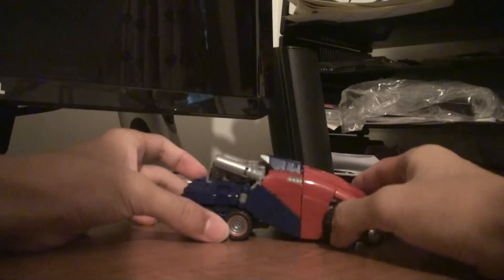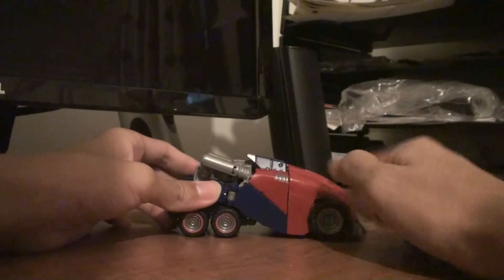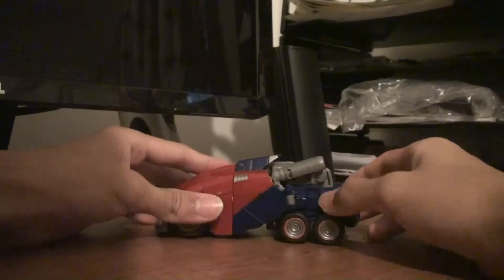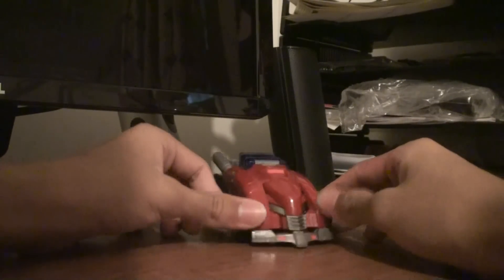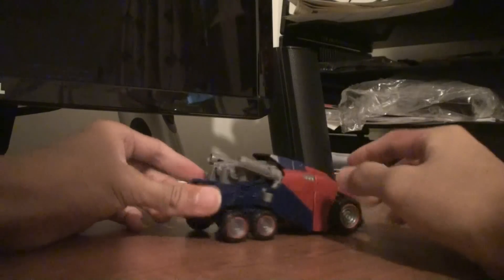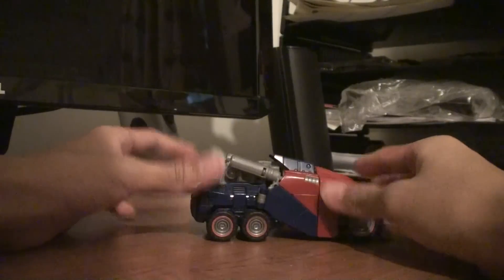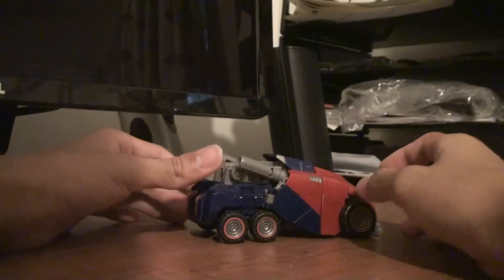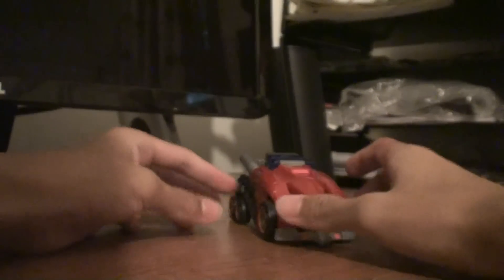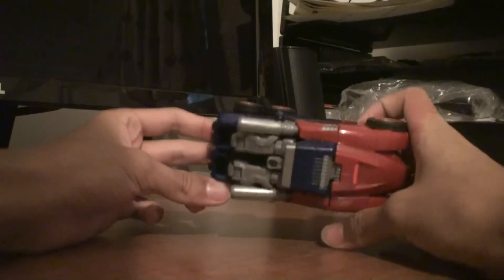Considering most of the time Cybertronian mode vehicles is just another word for folded up robots with wheels or landing gear or wings. But these actually look like real vehicles that you could actually use on Cybertron. It's pretty cool, probably because it came from the game and the game designers designed it instead of the people at Hasbro. People at Hasbro are not very good at designing Cybertronian modes — most of the time they're just folded up robots.